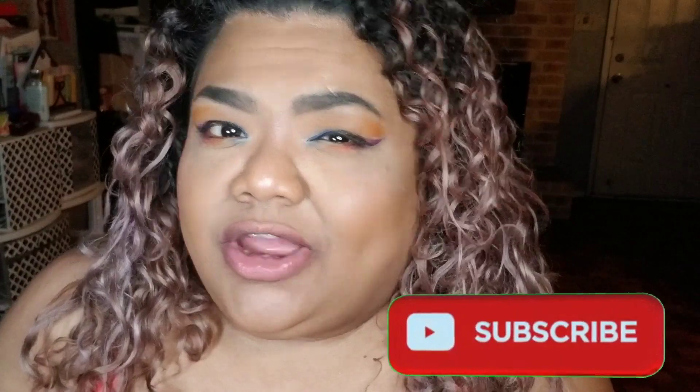Hi everyone, I'm Lala Bad. To my fellow bad bitches, what's up? If you're new here, please take the time out to subscribe.